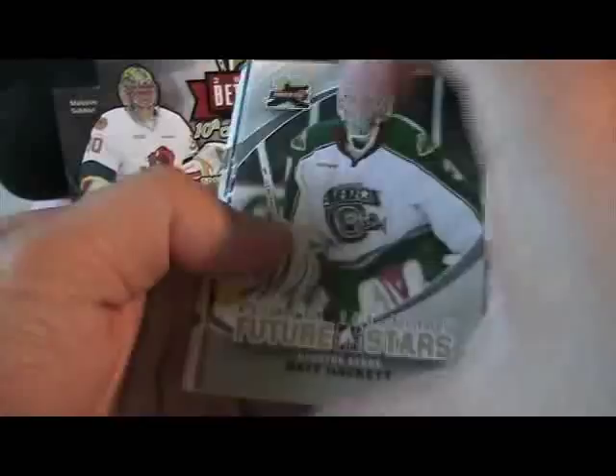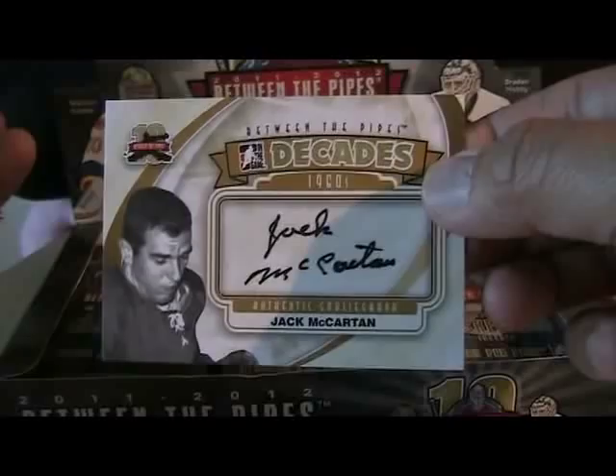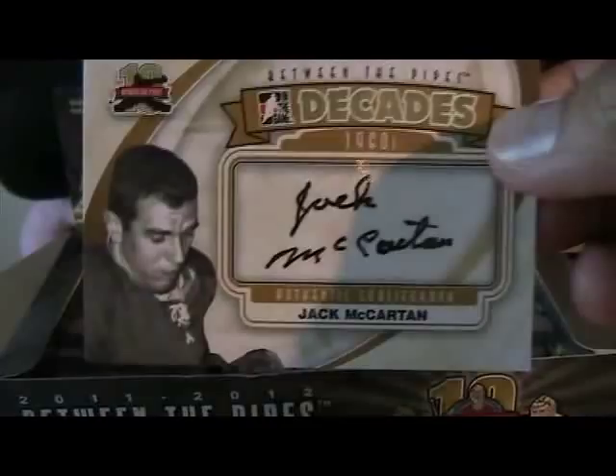Marc-Andre Fleury — that's cool, nice picture on these. Oh, another autograph! What's this? 1960s Decades — Jack McCarton. The autograph is a little rough, maybe he's getting older and it's harder to sign. So three autographs so far — I wasn't expecting that, that's nice.